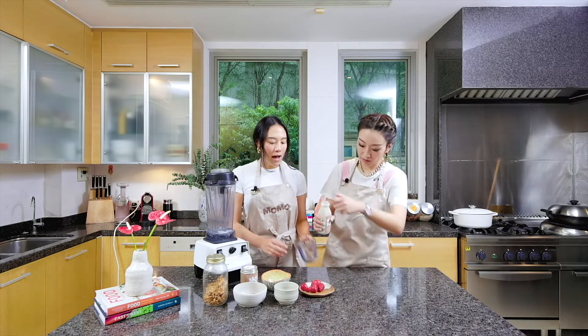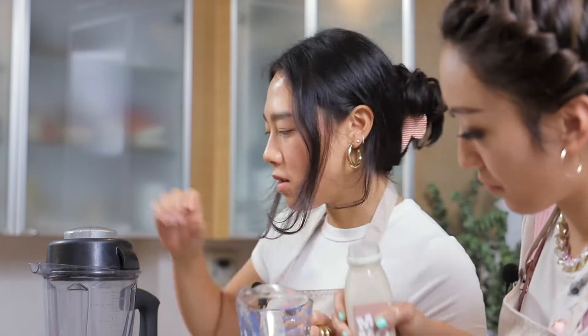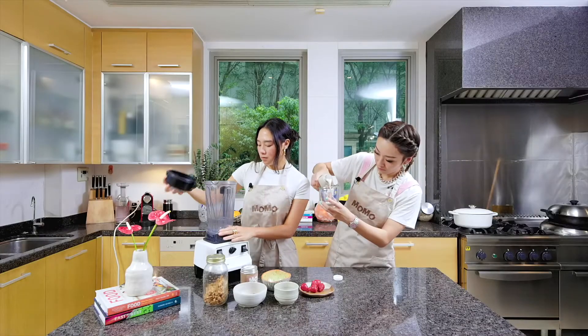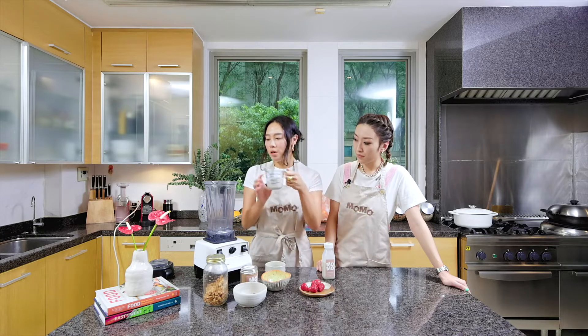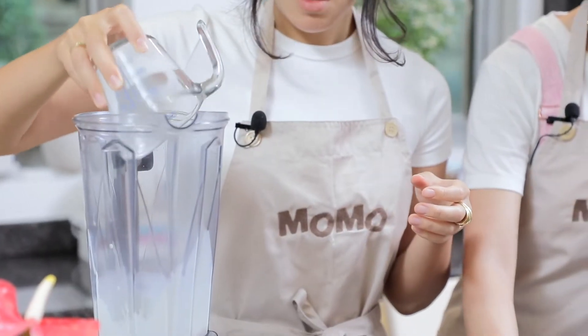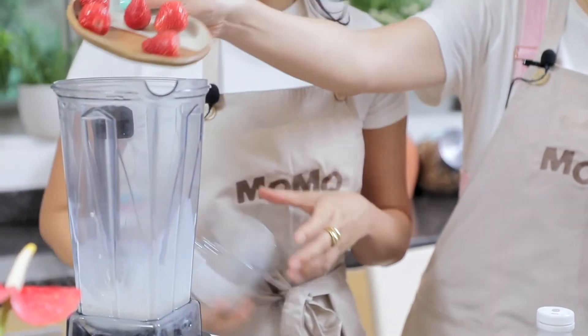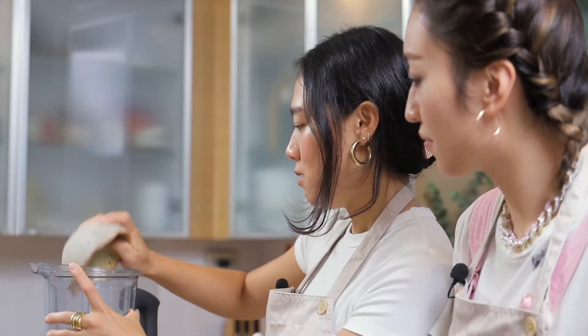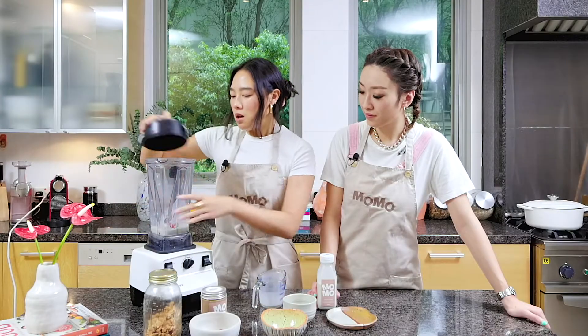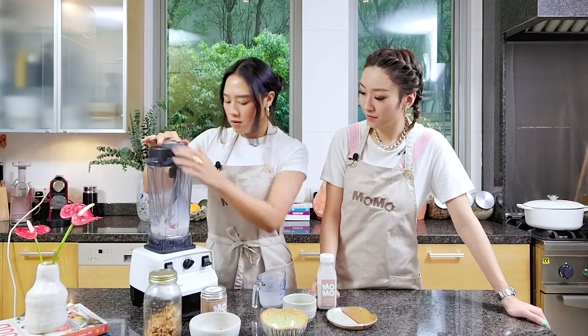We're going to use half a cup. The key to the chia seed pudding is knowing the ratio — I usually do two tablespoons of chia seed to half a cup of liquid. So this is half a cup of Momo almond milk. Chuck the strawberries in for the chia seed pudding, and we're going to blend with the protein powder. This is vanilla flavor so it's going to be super amazing. We just cover it and blend.